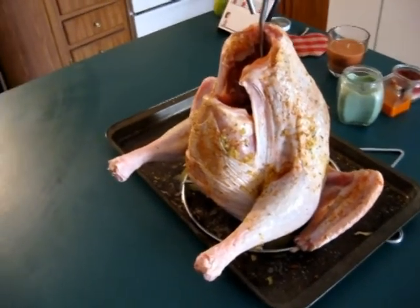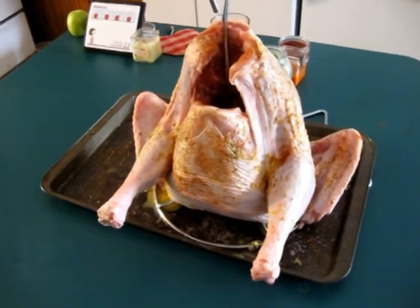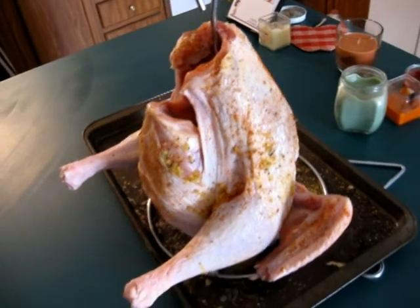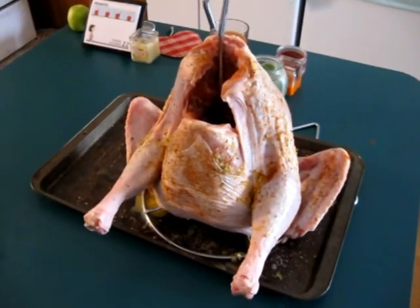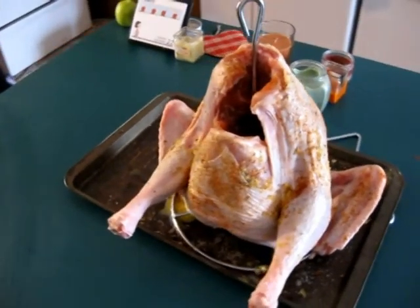We inject ours with garlic butter — that's what it's injected with, garlic and butter. And the wife, Joanne, has rubbed it down with lemon pepper and seasoning salt. We've left him out here. He'll be about an hour before we drop him into the grease. You want the skin and all that to really dry out — all the moisture to get out of him good — before you drop him in the hot oil.